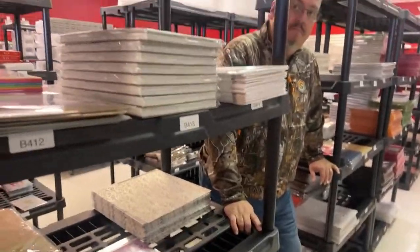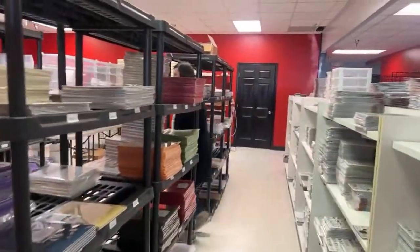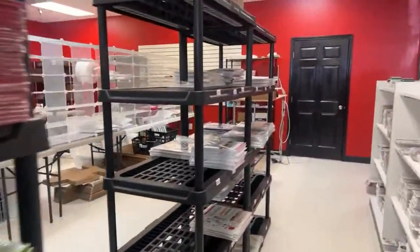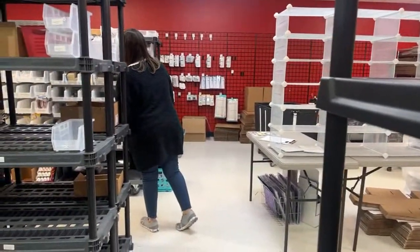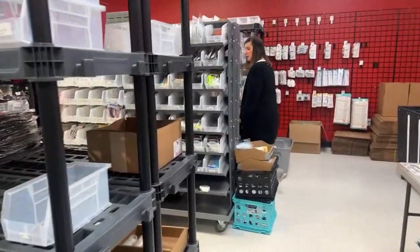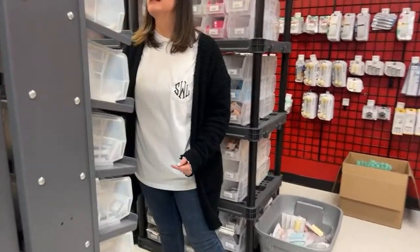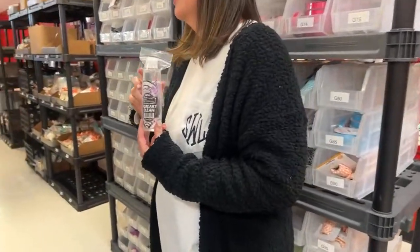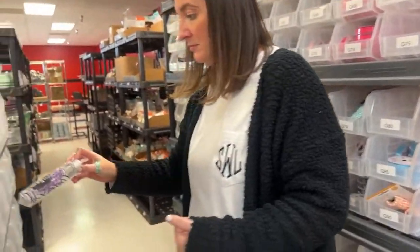Stamp cleaner — we showed the Nuvo cleaner. Do we have any squeaky clean? I think I'm out of it but we do have the Nuvo one. Actually there's one bottle of squeaky clean. We do have every Misti in stock — we don't carry the great big one but we have the others.